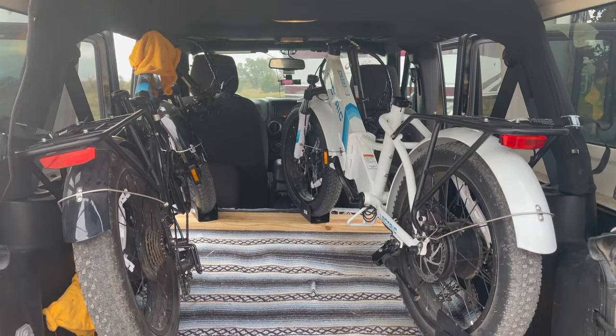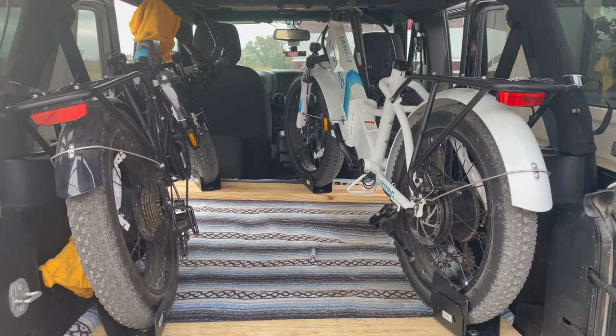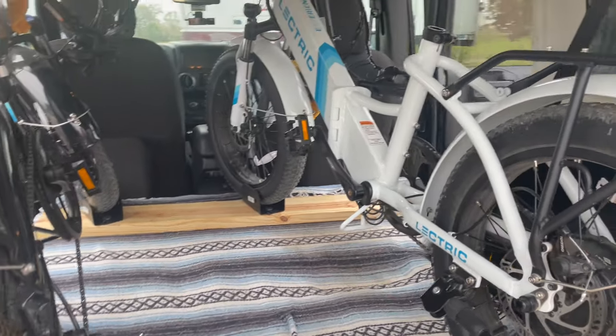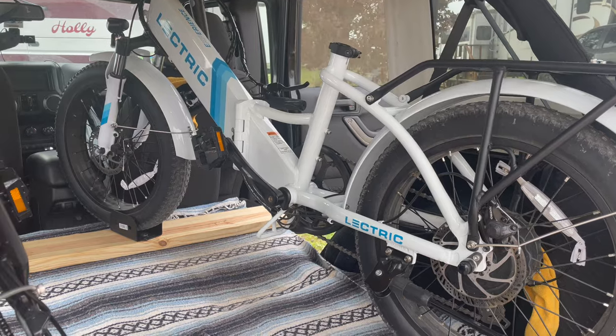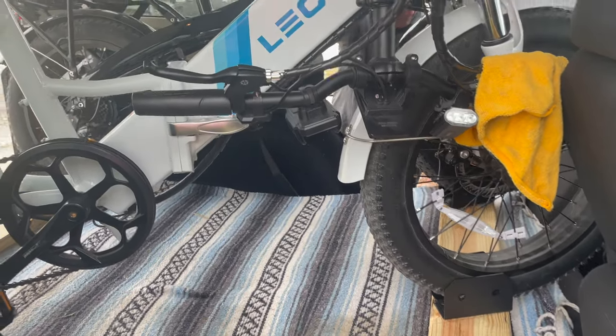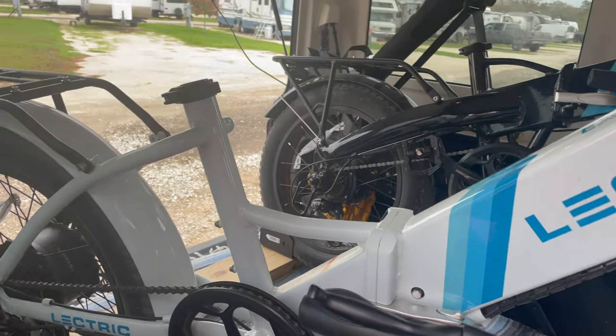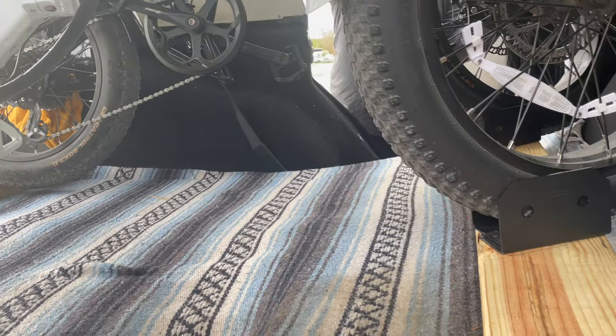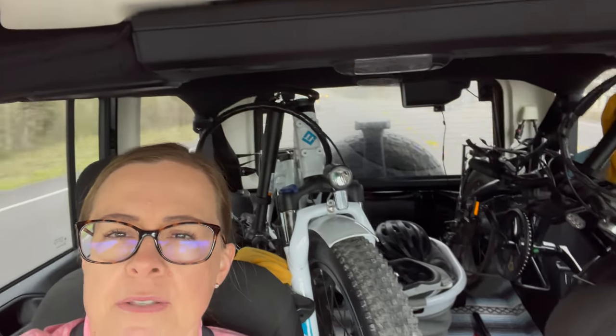All right, so there are our bikes all put in place and ready to go. That's about the angle that they sit at, and we have lots of room between them. Over on the far side of the Jeep by the door, there's space to put bags, luggage, gear — whatever we're taking with us. You can see how well the bikes ride in the Jeep — they don't move around at all, and we've got room in the middle for our basket of gear. Works just great like that. We'll see you next time.